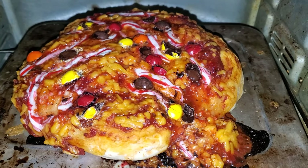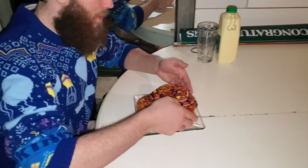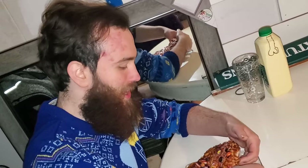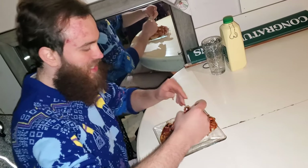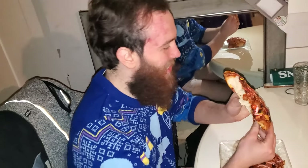So yeah guys, I'll see you after it's done cooking for the taste test. Oh baby, look at that beauty. Alright guys, so now that the Christmas pizza is done it's time for the taste test. I know this recipe has been handed down in my family for a long time but I've never actually had it. Let's rip it apart. It's still a little doughy on the inside. Oh man, I can't believe this is my dinner tonight.